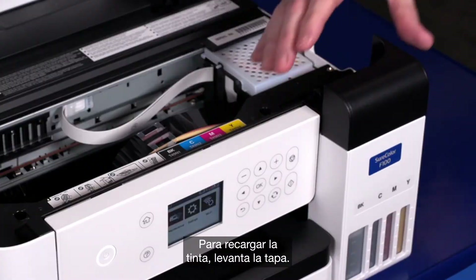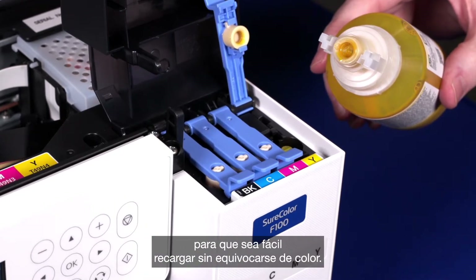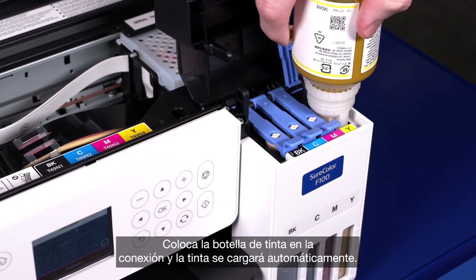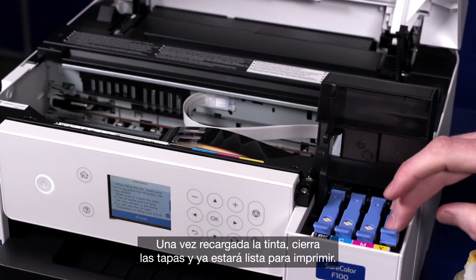To refill the ink, just lift the lid and open the ink cover. Each ink comes with a unique key, so it's easy to refill, which means you will never refill in the wrong colour. Place the ink bottle onto the connection and the ink will automatically fill. Once you've refilled your ink, close the lids and you're ready to print.